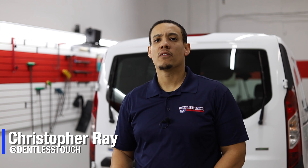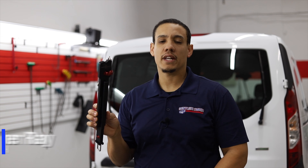How you doing guys? Chris with Dentless Touch. Today we're going to go over B&D Tools hood and door latch. Stay tuned.